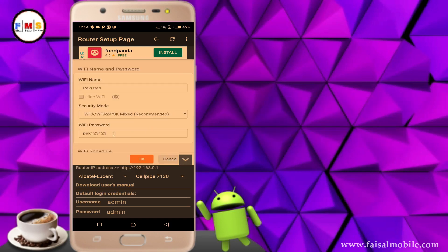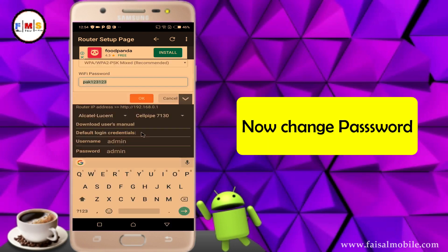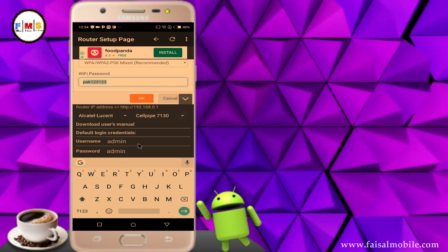Now here you can change Wi-Fi password and you can also change Wi-Fi name. Just remove the old password and put your desired password here. As you can see, I am going to change my Tenda Wi-Fi password. You can use this method on all other Wi-Fi routers.